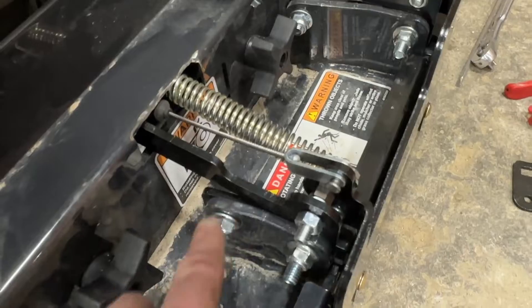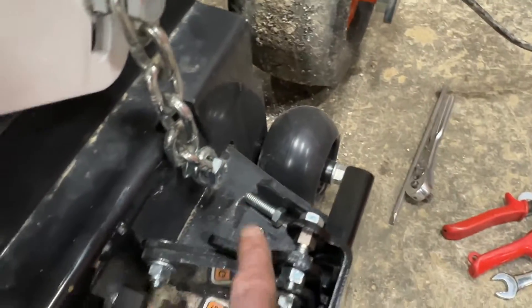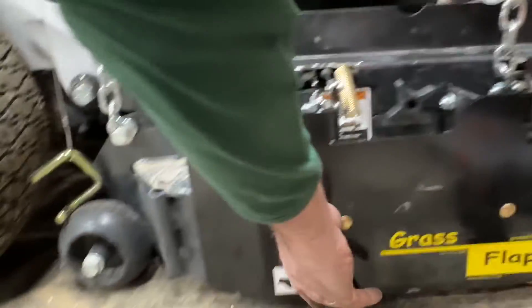The spring mount — this goes toward the front side. Same for this one up here, it goes toward the front side. Here's what this looks like on here.